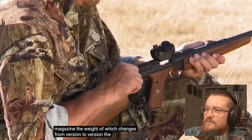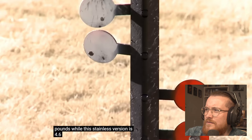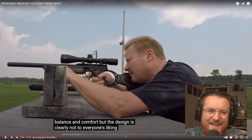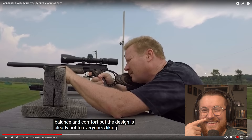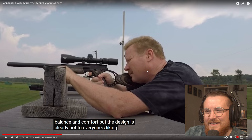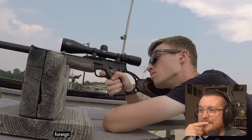Buyers get a gun with a 10-round .22LR magazine, the weight of which changes from version to version. The carbon version is just over 3 pounds, while the stainless version is 4.6 pounds. The reviews highlight good balance and comfort, but the design is clearly not to everyone's liking. At what point is it worth just buying a rifle — an actual rifle with a higher caliber? It's a bit defeating the object, isn't it? Because it's obviously not going to be as good as a real rifle with a higher caliber. Cool weapon, though.